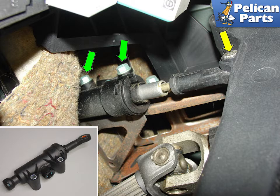From underneath the dash, remove the clevis pin, yellow arrow, and the circlip that attaches the clutch master cylinder to the clutch pedal. Unbolt the two attachment bolts, green arrows, and slide the master cylinder out. The insert photo shows the brand new clutch master cylinder.